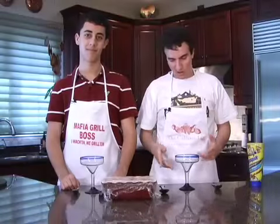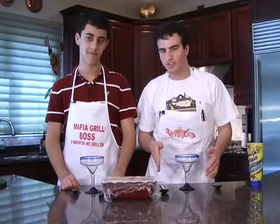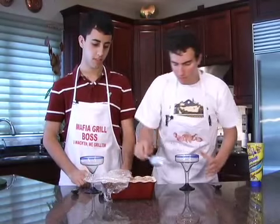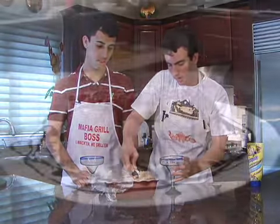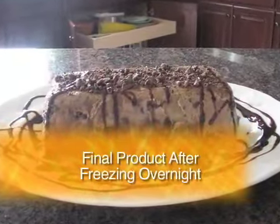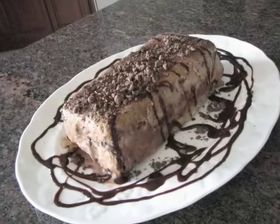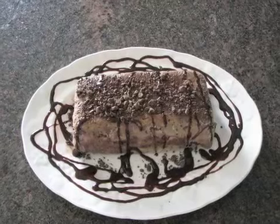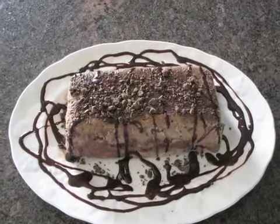We chose to use our cake more as a sundae, so we didn't leave it in the freezer long enough for it to fully solidify. So what we're going to do is open it up and start scooping it into a wine glass. You can see all the layers of chocolate chips, syrup, and ice cream. It came out nice — delicious!